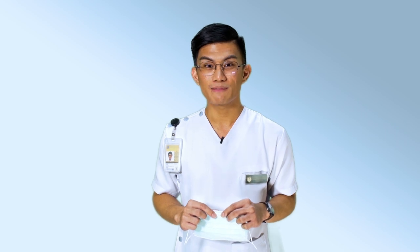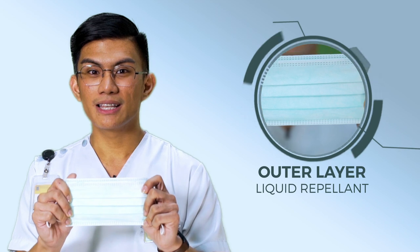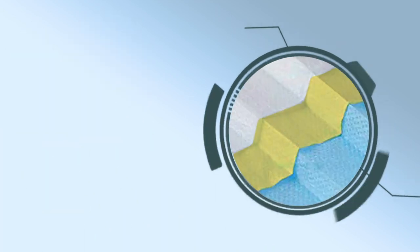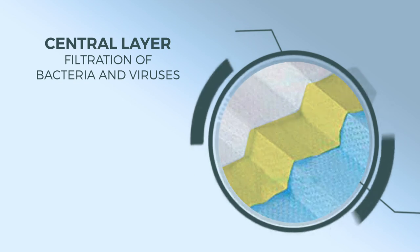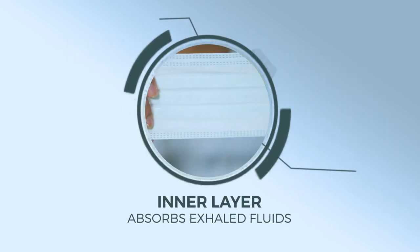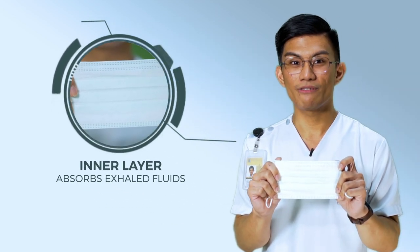According to the Centers for Disease Control and Prevention, most face masks adopt a three-layer design. The colored outer layer is a liquid repellent layer. The central layer is for the filtration of bacteria and viruses. The white inner layer is designed to absorb exhaled fluids that would otherwise collect on the face mask and reduce its effectiveness.